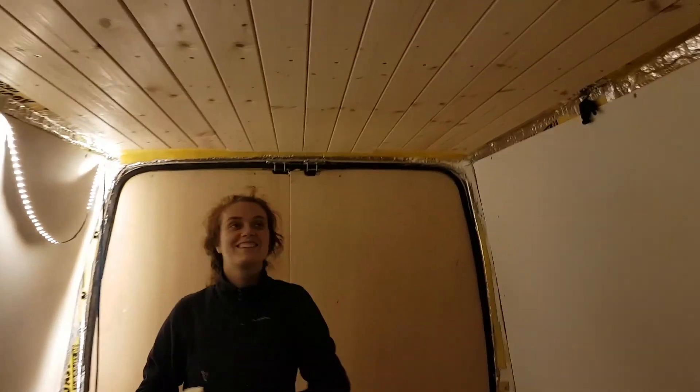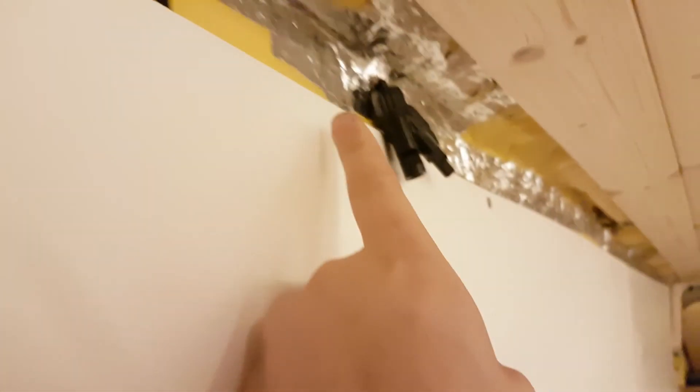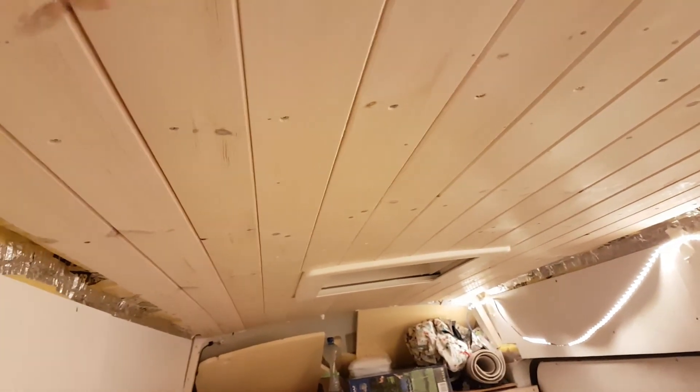Look at that ceiling. Amazing. I obviously haven't done the edges yet. That was actually one of the easiest parts. So today we put the vapour barrier up first, sealed all around. Of course there's our solar panel thing coming through. And then we put all of these boards up.